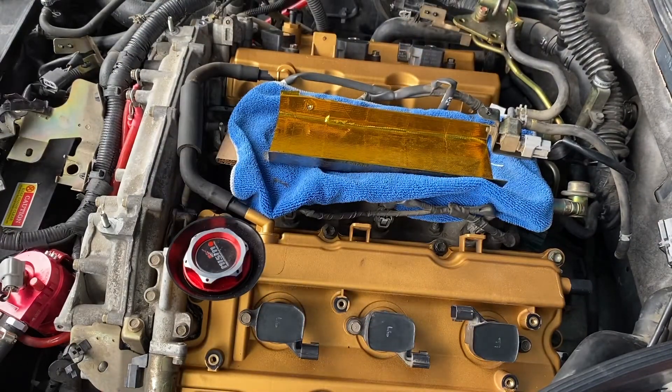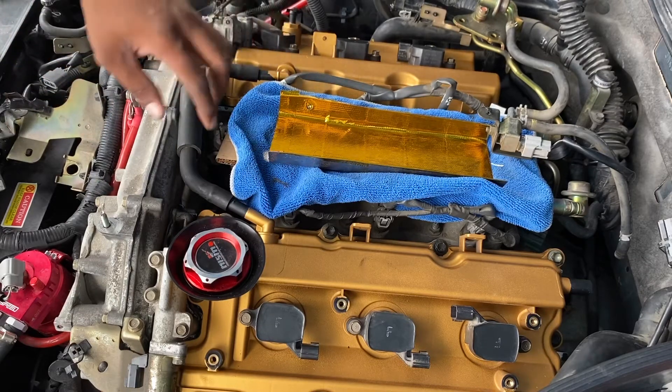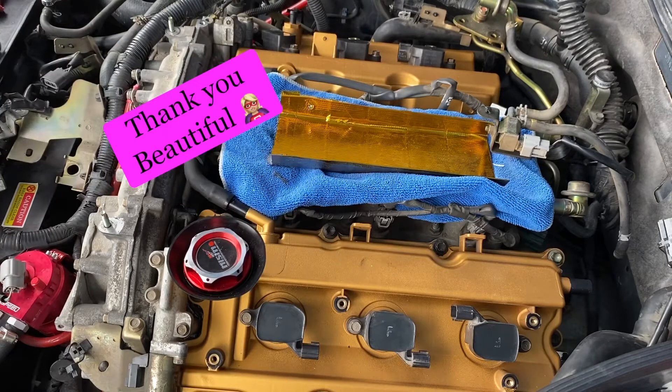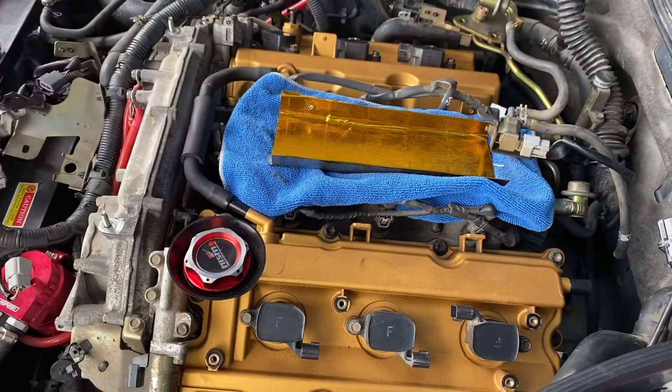All right, sorry guys, I kind of jumped the gun a little bit — I forgot to put this on. Now you can get it on with the valve covers already on like this; I'm still in the process of putting it on. I recommend you kind of do it as you're doing the valve cover — it'd be a lot easier. My wife helped get it on there. The next best thing to do would be to swing the harness, take the zip ties off, and swing this harness back around and start plugging everything back up.